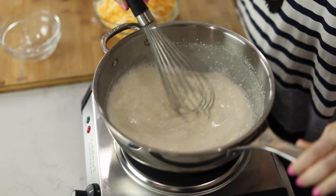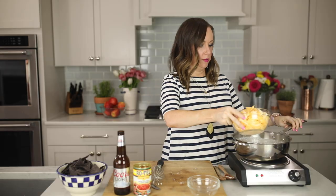Once your cream cheese is all melted and smooth, we're gonna add our cheese in batches. I like this recipe with four cups of cheese. If you're worried about calories, you can add three cups — it'll still be good but just slightly less creamy. Add your cheese in batches, melting it in between so that everything melts really well.